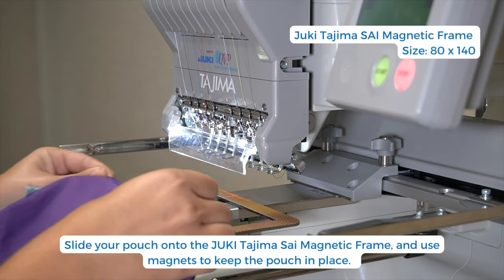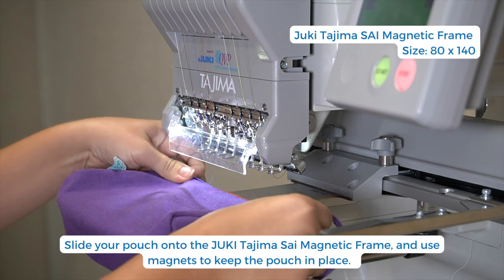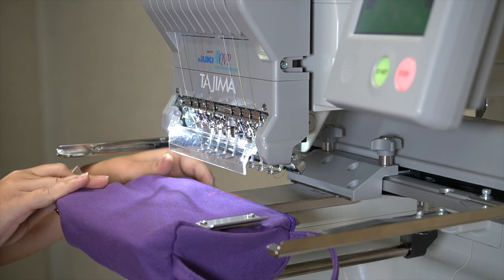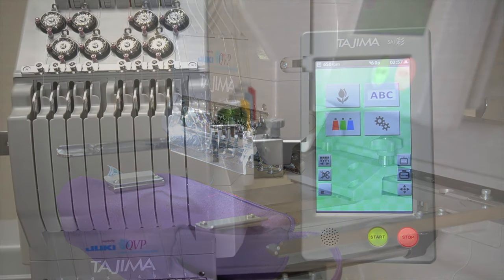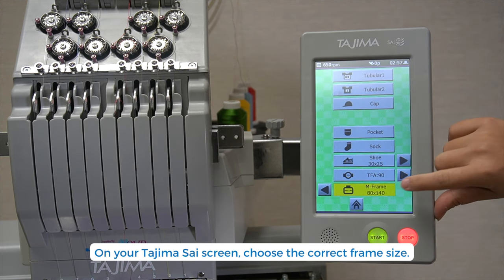Let's embroider! Slide your pouch onto the frame. I'm using a magnetic frame and using magnets to keep the pouch in place. Let's head over to the screen — tap the frame icon on the home screen and select your frame.